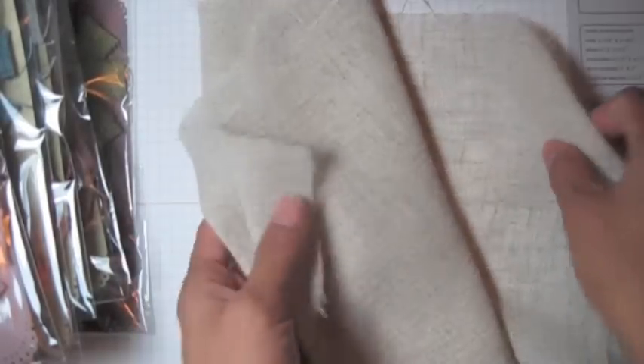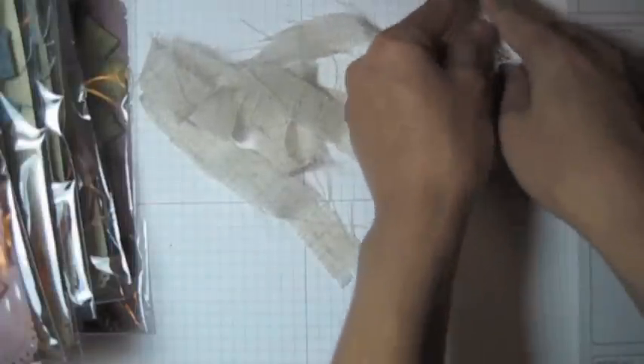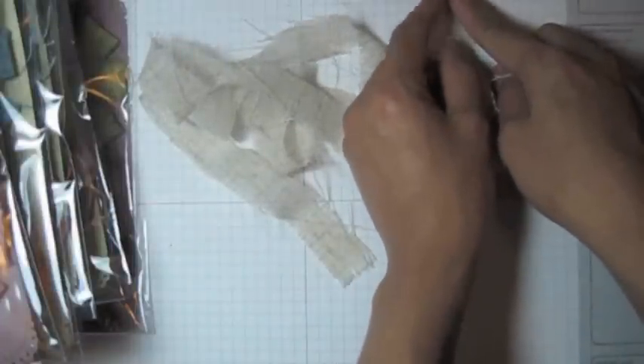Anyway, what the material looks like — see, it looks like a black to me. I cut 1 inch or 7/8 — this one I think a little bit, I believe 7/8 — and 41 and a half inches long.